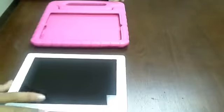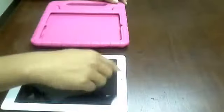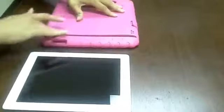Once you have that established, make sure that the buttons are lined up as well as the camera slot. Once you do that, you flip the case over. That's what I like to do, so I can see the slot right there. But whatever you do to this case, you can do to the iPad as well.